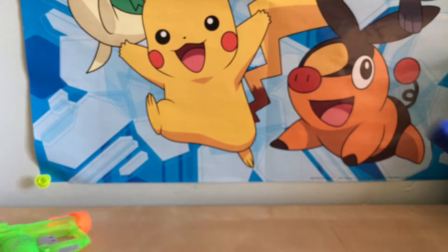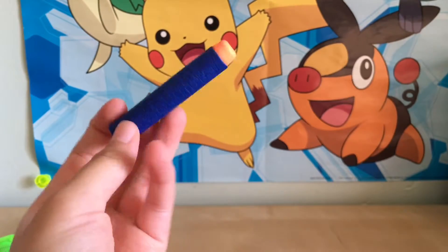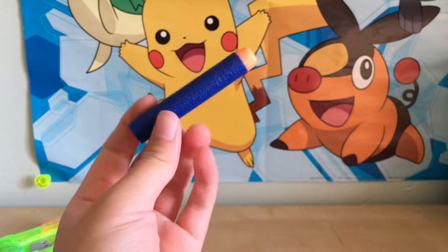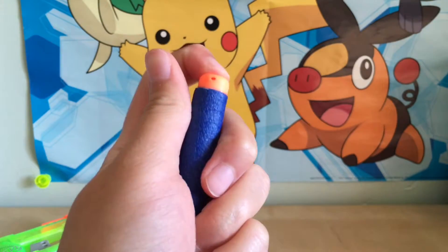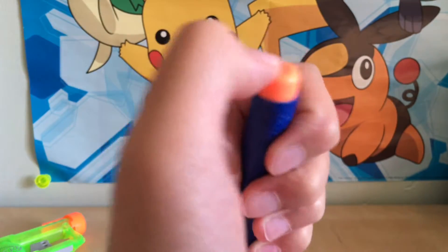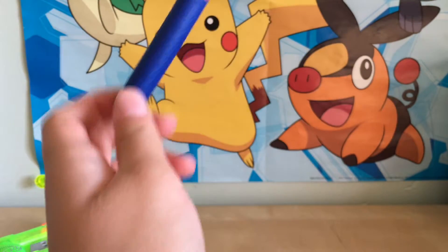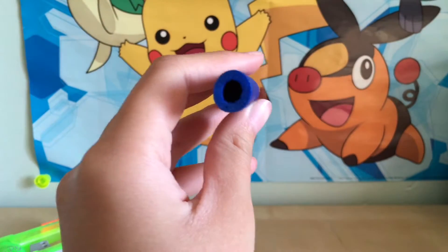The bullet is pretty simple. It's like the normal elite bullets where it has a dark blue styrofoam tube and then it has an orange tip. I don't know the exact material — I thought it was plastic but plastic doesn't really bend. You can see that this is like squishy, so I think it's just styrofoam.